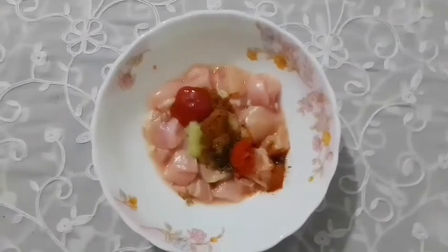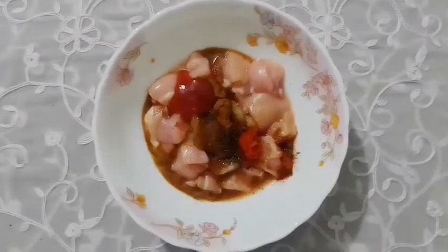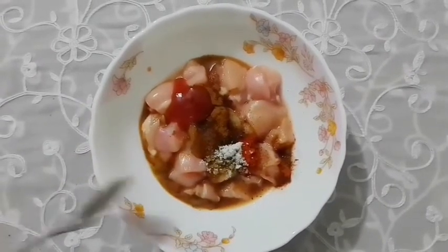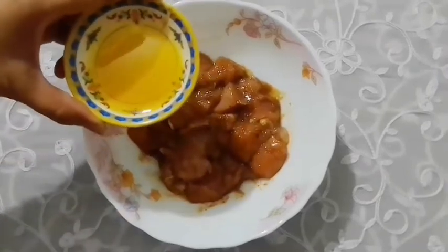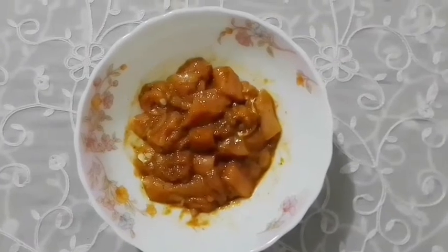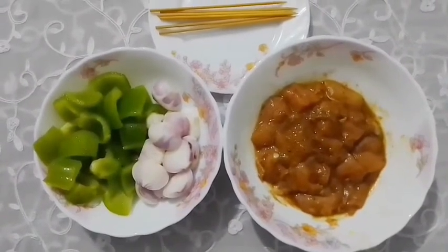Cut 200 grams. The measurements are 80 and 30. I will marinate for 1 hour. Now I am going to let it rest for 1 hour.